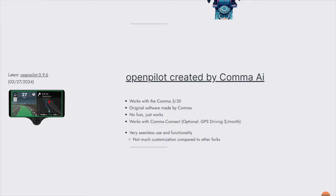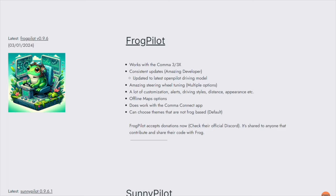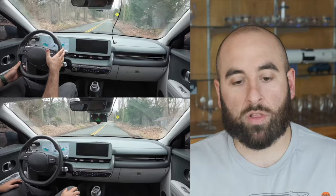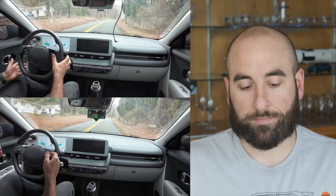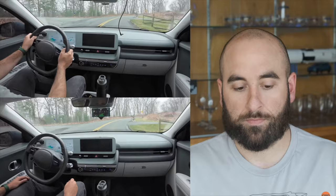There are three other versions of the software run by small communities of developers. The demonstrator is running what is called Sunny Pilot. You can see in the upper left of the screen the car without the Comma 3X, and below is the car with the Comma 3X. You can see just how well it performs on these twisty, turny Connecticut roads — really putting in some steering angle through the turns.